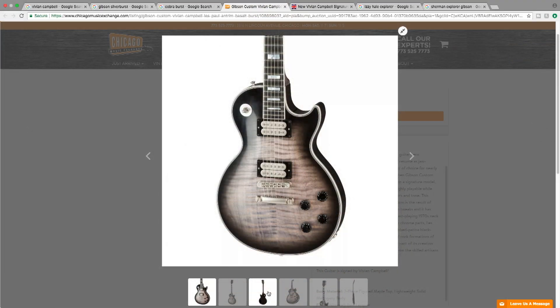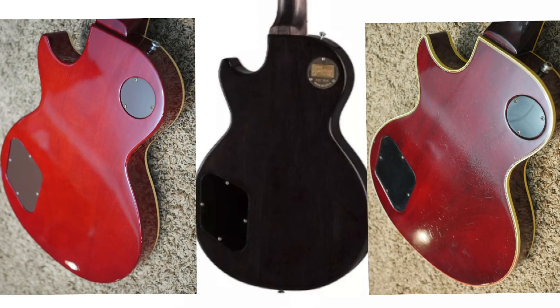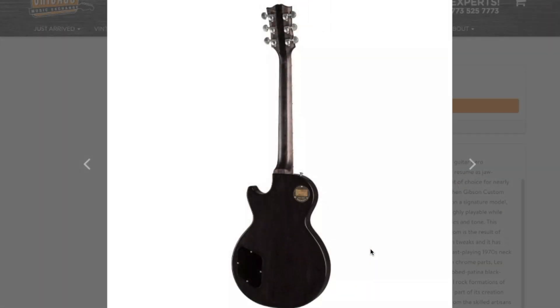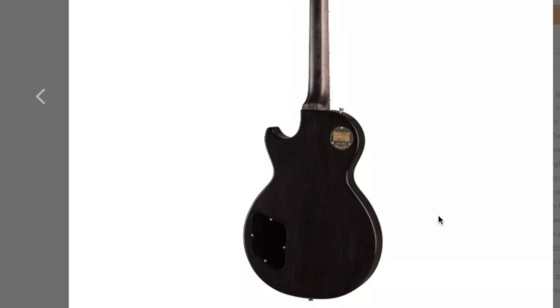Perhaps the biggest thing I really didn't notice until just now is there's no binding on the back. So this is kind of a Les Paul Standard / Les Paul Custom mashup in that sense. I guess Mr. Campbell never liked the binding on the back of the guitar. Overall this really is an interesting Les Paul — from the mismatched knobs to the whole stylistic choice, it's a beautiful blend of 70s and 50s attributes.